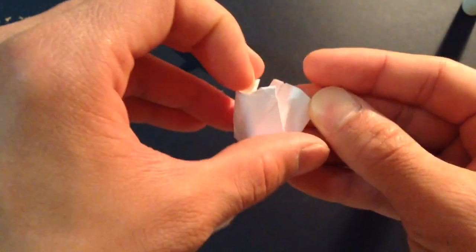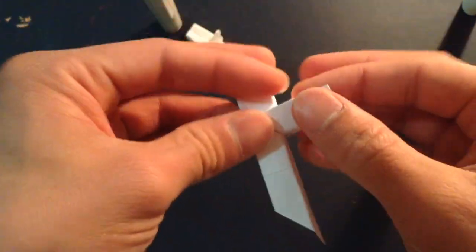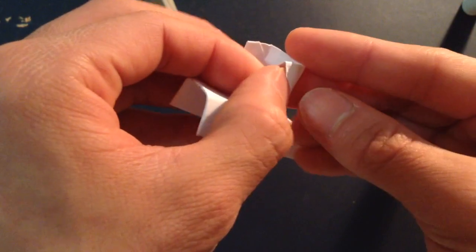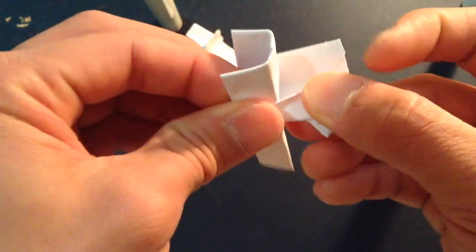And now to bring the balloon up, we just raise it up 90 degrees and kind of open these side pockets right here to make the balloon.